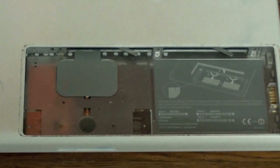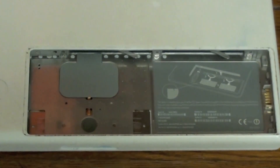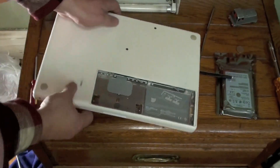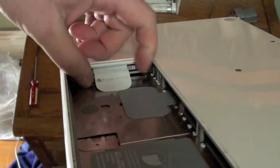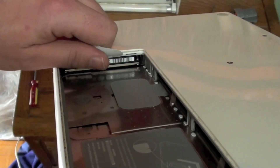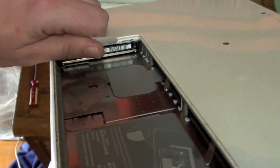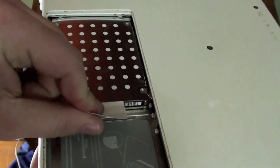Now it is time to extract the hard drive from the computer. These two slots right here are for memory. You will find the hard drive right here under the battery latch. Removing the hard drive is very simple — pull this tab out, firmly grasp the tab, and pull firmly but gently until the hard drive comes loose. Gently slide the hard drive out of the computer.